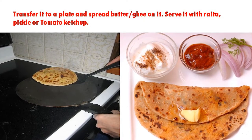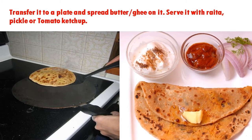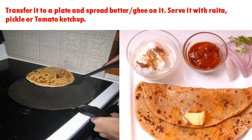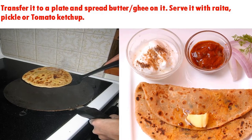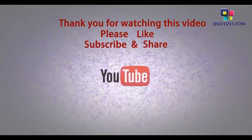Your paratha is ready! Transfer it to a plate and spread butter or ghee on it. Serve it with raita, pickle, or tomato ketchup. I hope you enjoyed our quick and instant paratha recipe. If you have not subscribed to us, please subscribe today for more such recipes. Thank you and see you later.